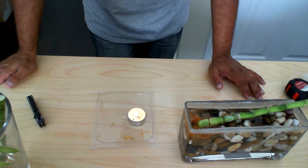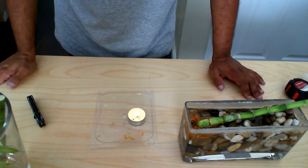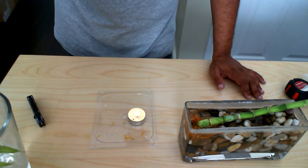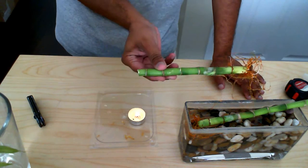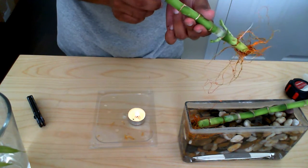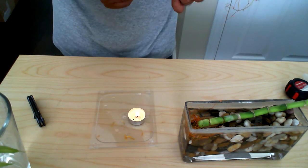In my previous video I showed you how to cut a lucky bamboo, and in this video I'll be showing you how to seal it. I have here the cutting of the lucky bamboo. What you want to do is seal this end so that the lucky bamboo doesn't start to rot.